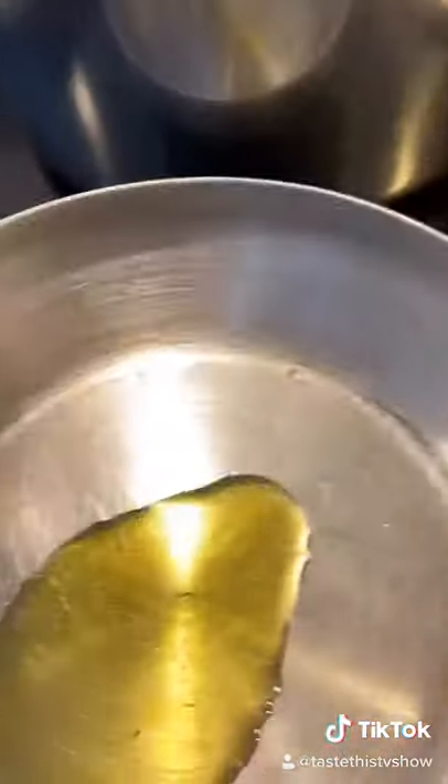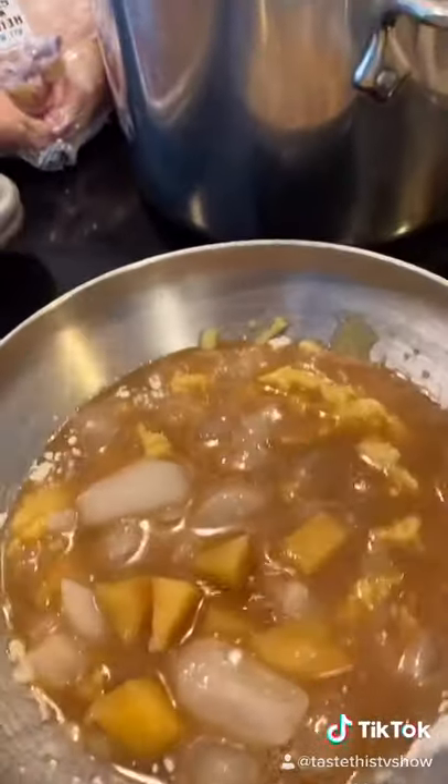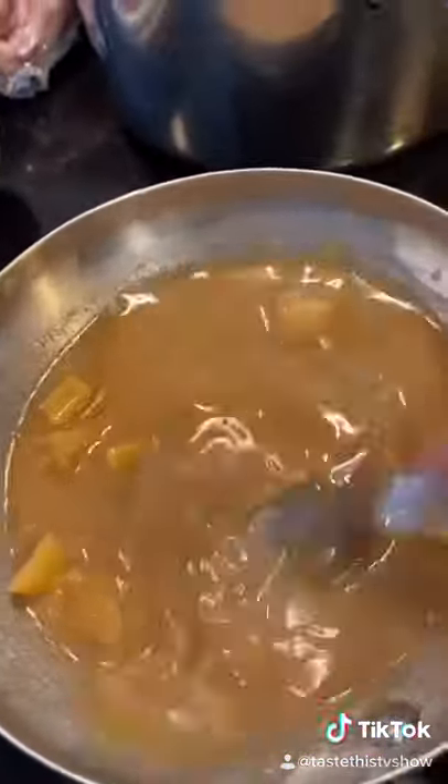To thicken this, we're going to make a roux. Add flour, add the hot mixture to the roux, and then the cold mixture to the roux. This is to avoid lumps. All the lumps are gone, now it'll thicken.